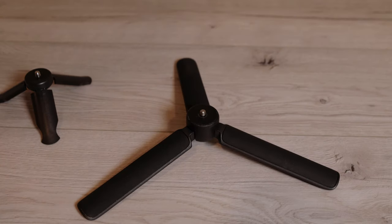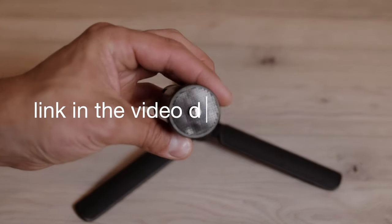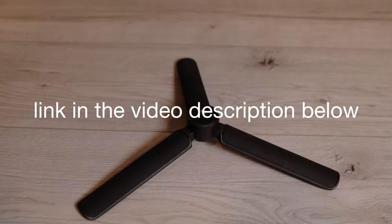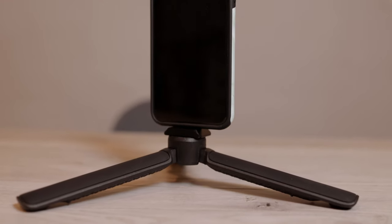I would use one of these small tripods here to attach the smartphone holder if you would like to film something at the height of your desk, for instance. That's a small and cheap tripod which I will put in the video description below. Or you can use the feet of your DJI Ronin SC or RC2, or just get a normal tripod.